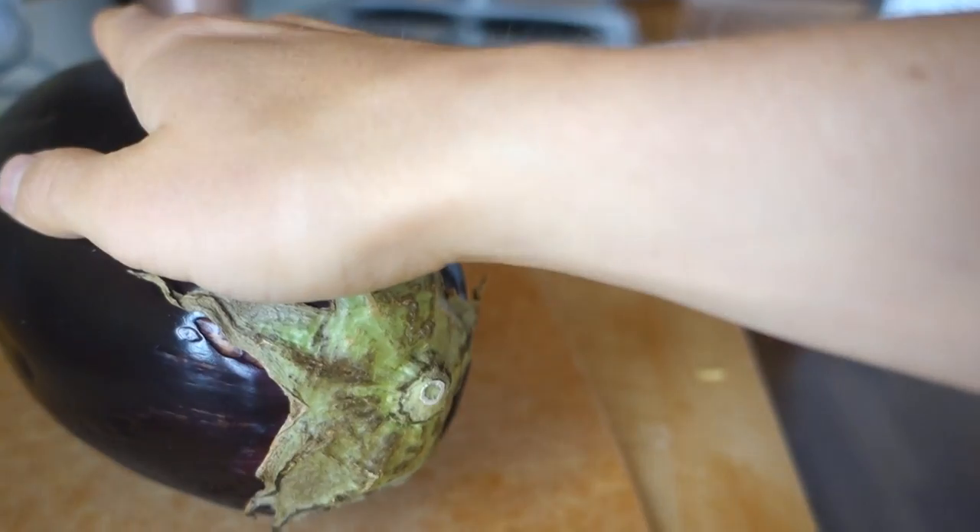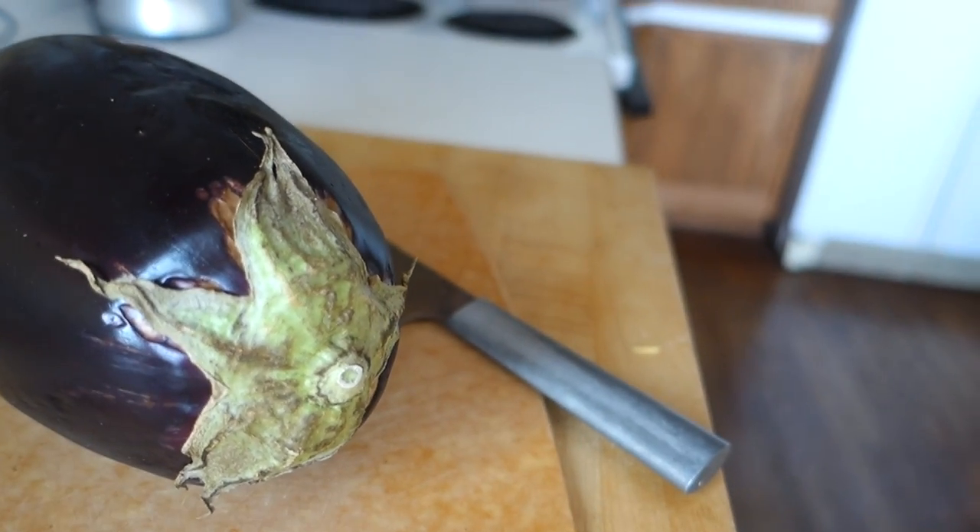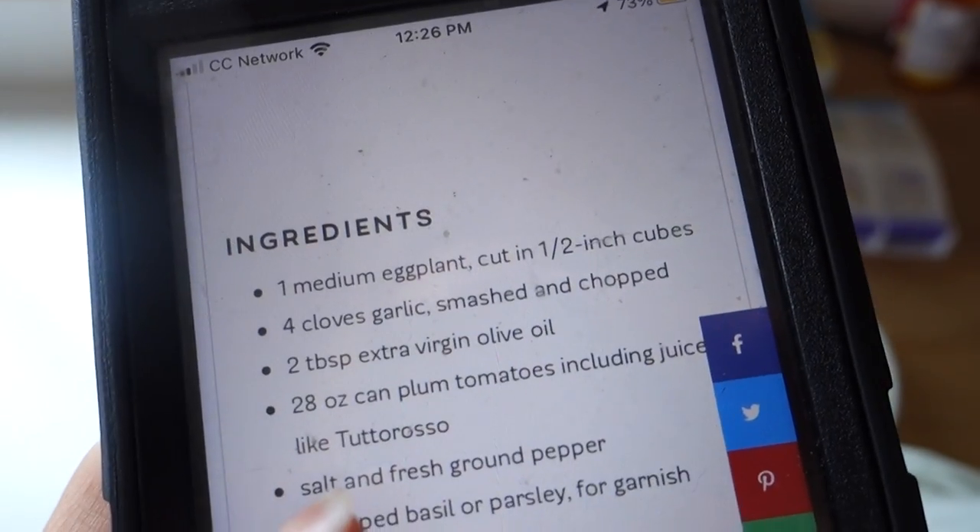Step one, cut this bad boy with this knife into one-fourth-inch cubes. Like, that's really small. A fourth inch? My bad — one-half-inch cube. Half-inch. Let's go.